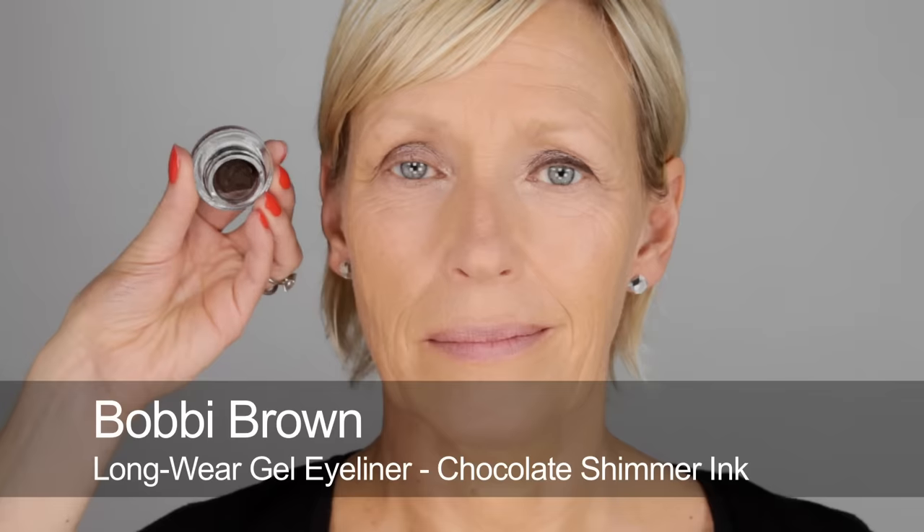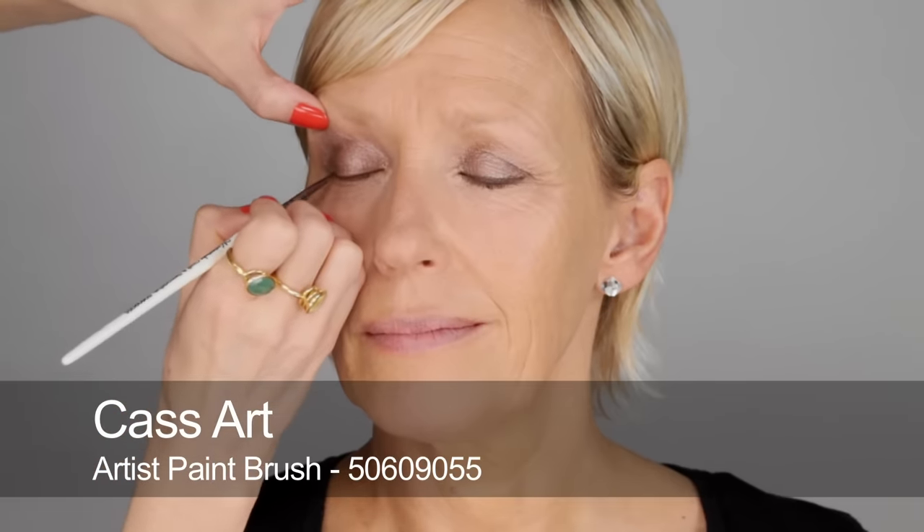I'm halfway through the eyeliner now. I'm using the Chocolate Shimmer Gel by Bobbi Brown — I think this is a great colour for blue eyes and green eyes because it really makes them stand out. It's not too thin, not too thick. Really work it into the roots of the lashes — that's the most important thing. Don't worry about it being absolutely perfect because you can use a little Q-tip, buff the edges, or go back in with your brown powder and smudge. At the outer corner it's going to lift slightly upward, and you can put a little touch at the outer corner underneath as well, then sweep up from there.